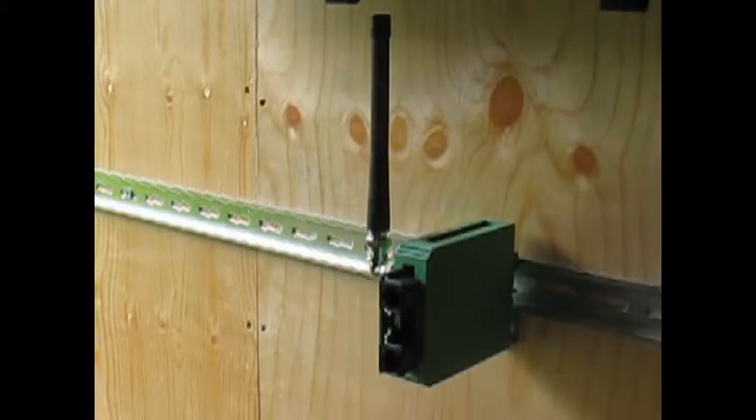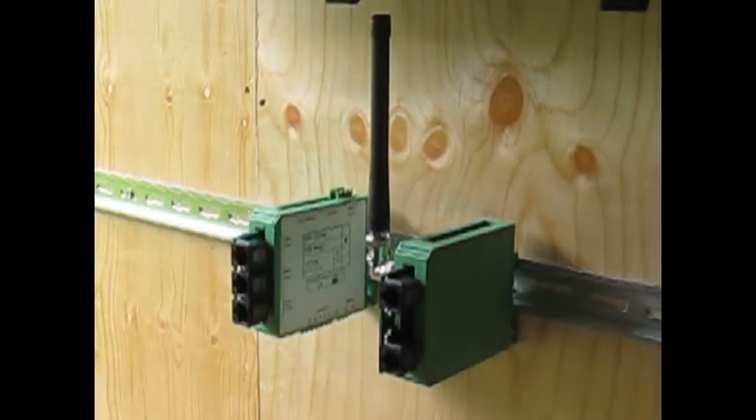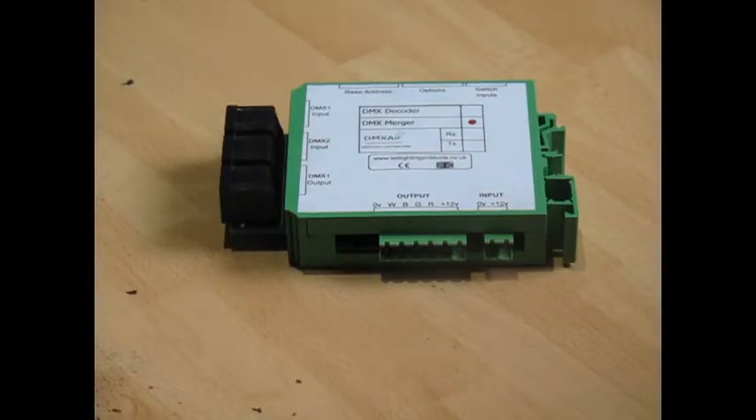This is our DIN rail enclosure which clips neatly to a 35mm DIN rail for ease of installation like this. OK, let's connect it up.